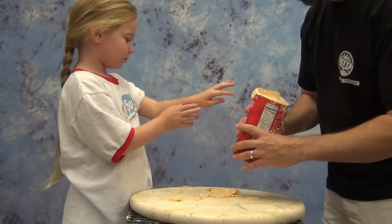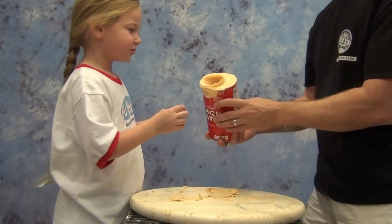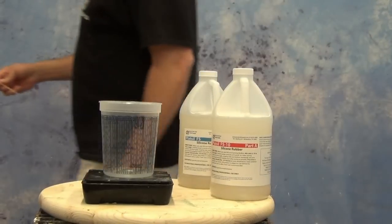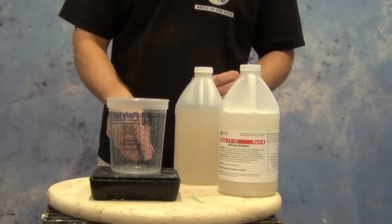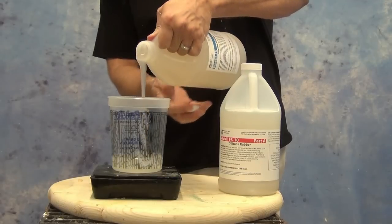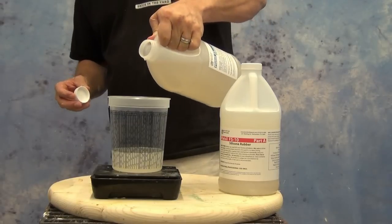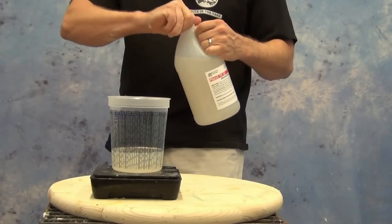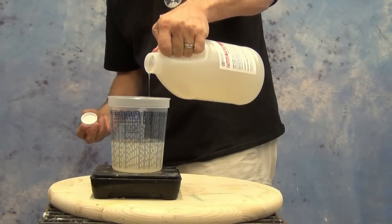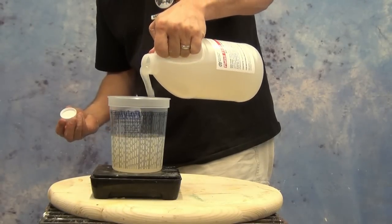We've got her hand loosened up so we can very carefully ease that out, and now we have a perfect hand mold ready for casting. We're going to pour this up in silicone — specifically some of the new FS10 silicone. The FS10 is a one-to-one mix ratio by weight or volume; here I'm measuring out about 250 grams of A and 250 grams of B. The FS10 is very low viscosity, so there was no need to vacuum degas this to pour up the hand.